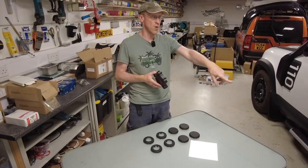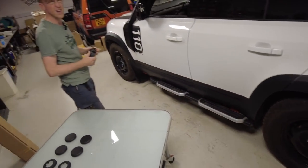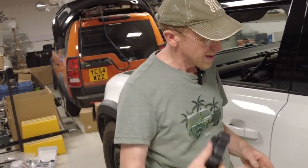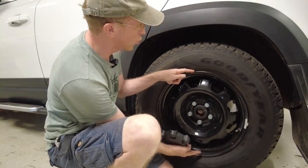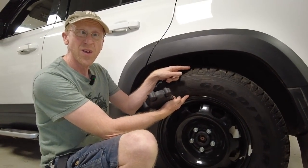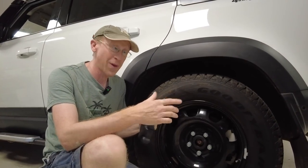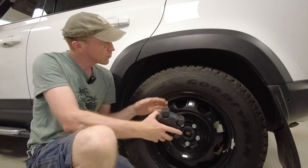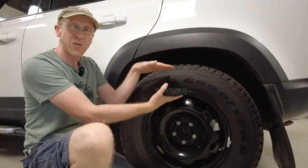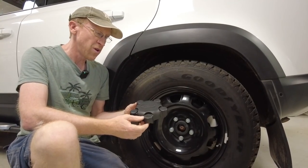We've got the 18-inch steel wheels. Why are steel wheels good? They're strong and they're cheaper than alloys. They're also one of the smaller wheels you can get — smaller wheels means you can have bigger tires. If you curb it, you're not going to damage your rims, and if you go off-roading you've got more of that bouncy bit which is better for off-roading.